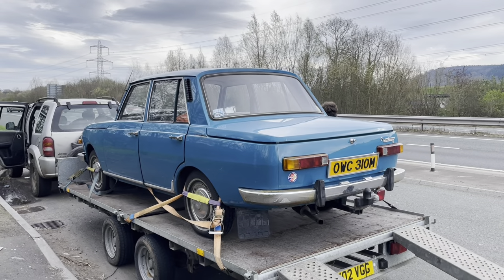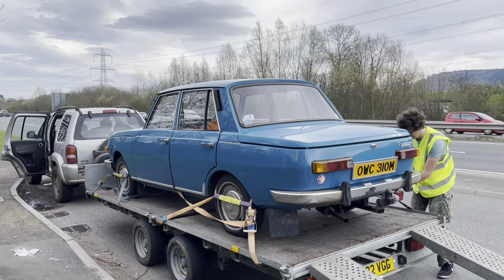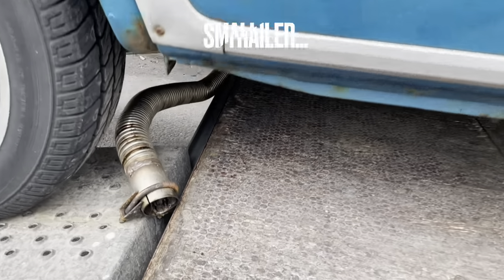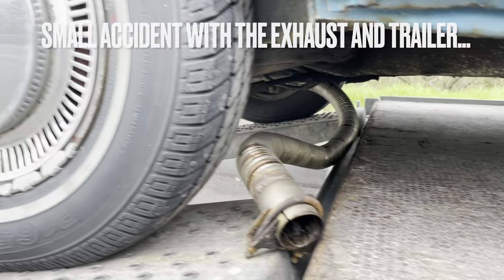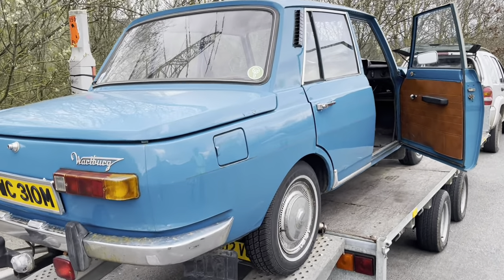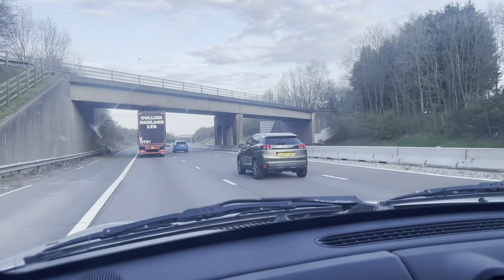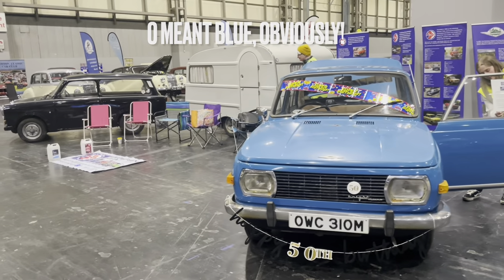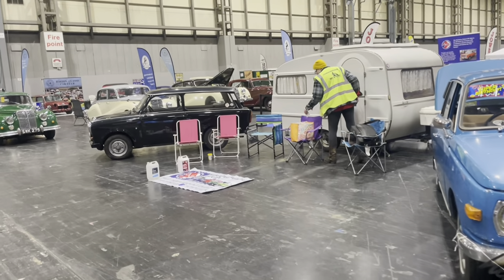I got picked up by Sam because unfortunately Rescue My Car would only take me home, but we needed a car on the stand. So Sam, after driving all the way from Devon to the NEC in Birmingham, drove all the way back through to Wales to get me, and we arrived at about 6pm.